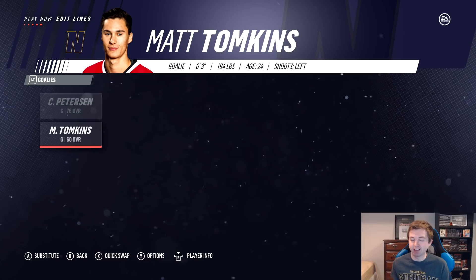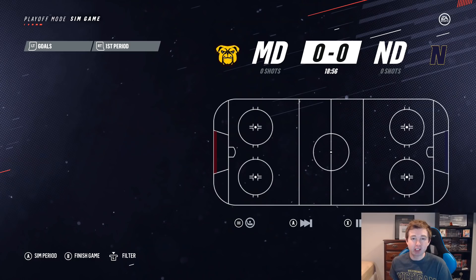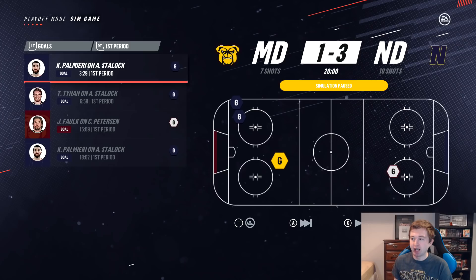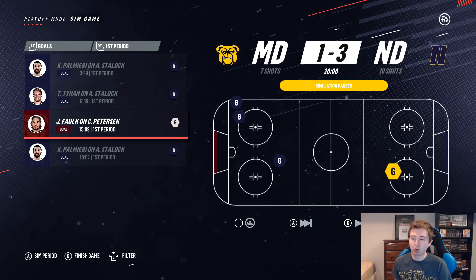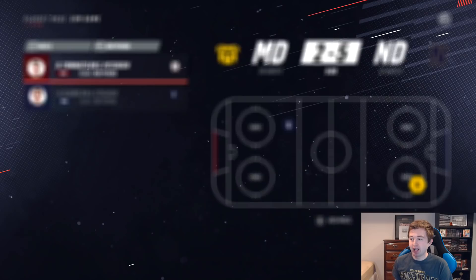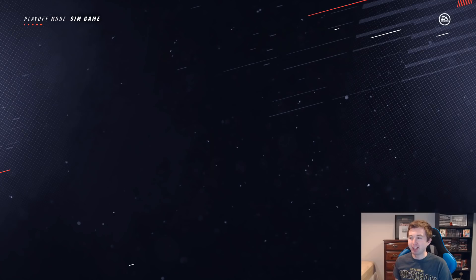We'll get started with the sim to see who's going to make this tournament. Starting the sim — will Minnesota Duluth, the real-life champions, actually make it? Simming the first period: lots of scoring, three goals from Notre Dame — actually two from Palmieri, one from Tienan — and then a goal from Falk. Second period: Lee gets one. Third period: Duluth does get one goal, but Bjork also scores for Notre Dame. Minnesota Duluth, real-life champions, unfortunately are not even going to make this tournament. Palmieri finished that game with three points — two goals and an assist.